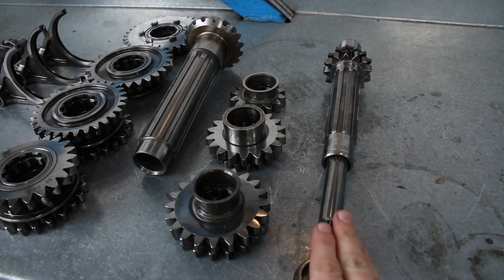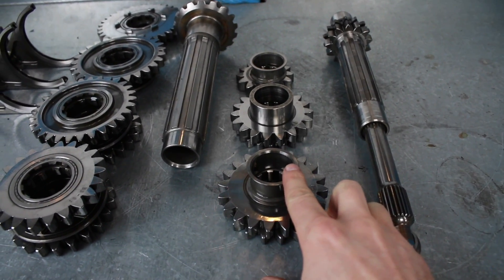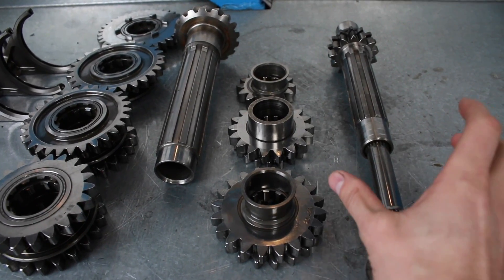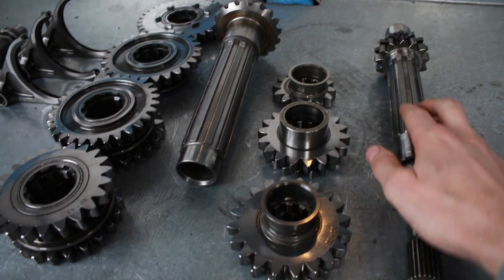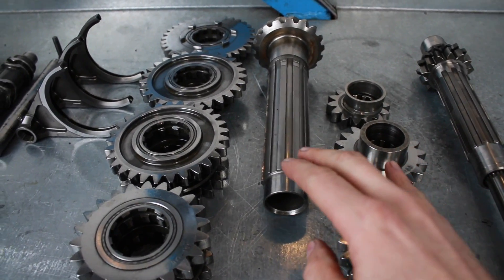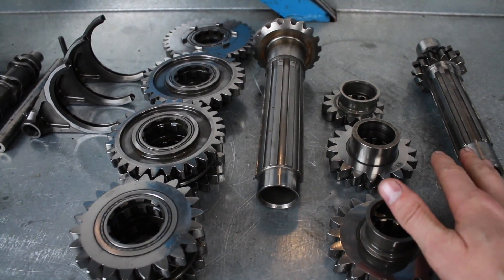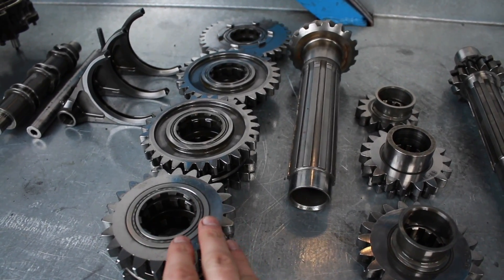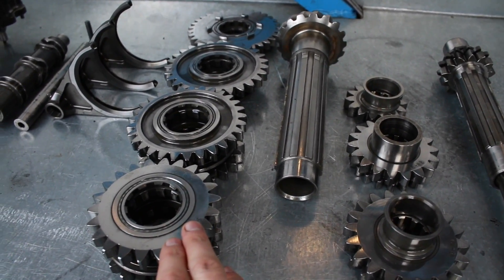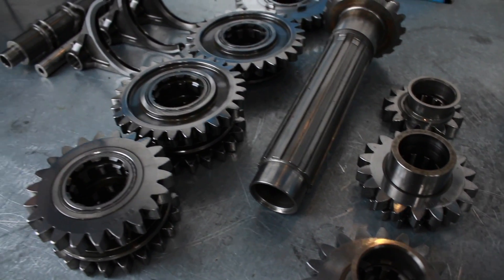This is the shaft that's driven directly from the engine, and it has the lay gears on just here. These slide on, and you'll see in a second that I'm going to slide them onto the lay shaft. Then on top of that in the gearbox we have the main shaft — this is the shaft that is driven by the lay shaft. It has the main shaft gears on, as you can see just here, and they again slide onto the main shaft.